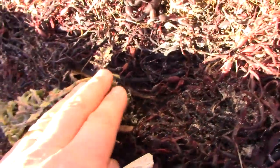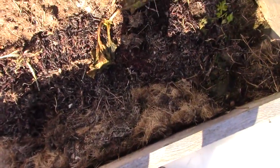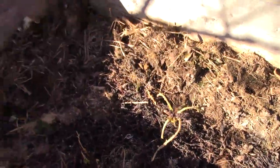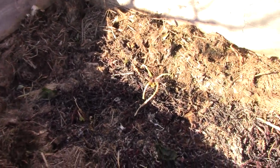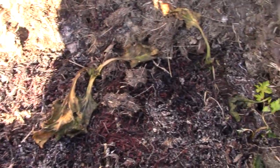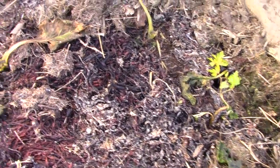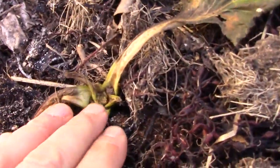You can see my kale here — it's not dead, it's still alive. But all the main stems, all the big leaves, have basically shriveled up and died from dehydration. The water just can't run up and down the stems. You'll get a sunny day and the plant will want to try to absorb that sun, but because the ground where the roots are is frozen, the plant can't take up any water and just dehydrates.